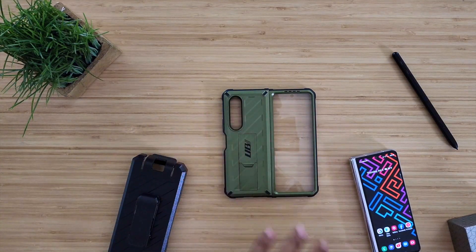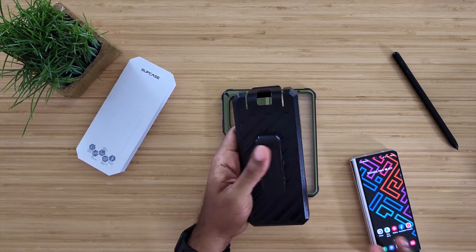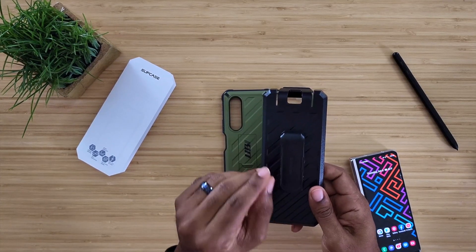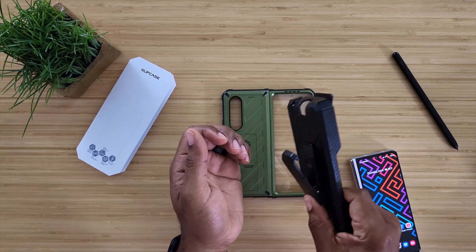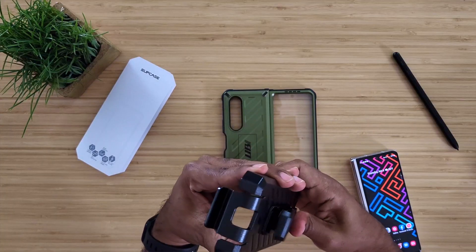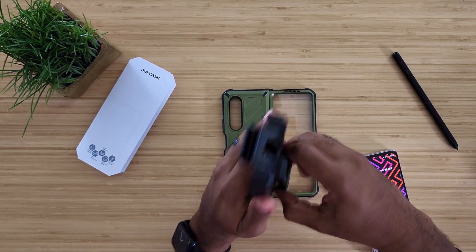First and foremost, you're going to get the case right here. Then you're going to get the holster. The holster gives us two separate things: Supcase has given us not only the clip on the holster, but we also get a belt loop. So you can slide your belt through there — you don't have to worry about it just being clipped on your waist. It's not going to come loose. It still turns 360 degrees, so dad mode is 100% activated on this holster.